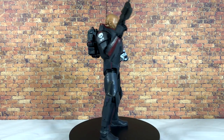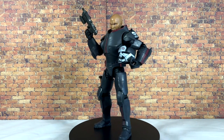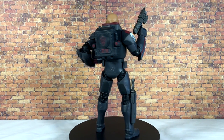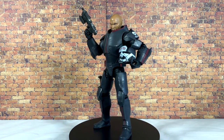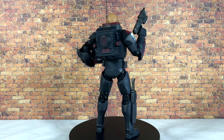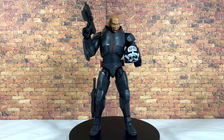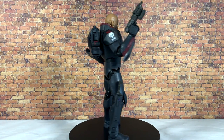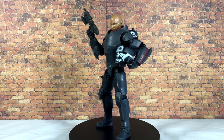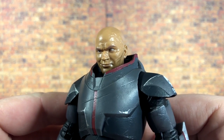Here is Deluxe Wrecker out of the packaging, and this figure looks absolutely fantastic. The other Bad Batch figures have been great as well, so Wrecker being awesome is really no surprise. There are some really nice paint app details throughout the figure — you do get the photo-real head, it has some sculpted scar work, and there are a few minor nitpicks I'll go through, but overall this figure is really fantastic.